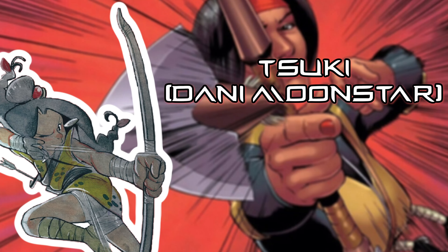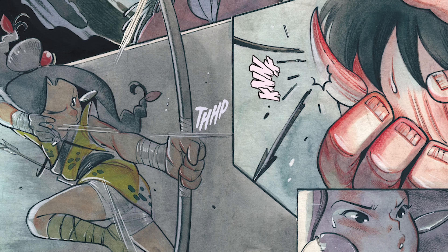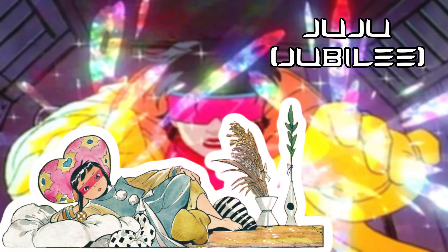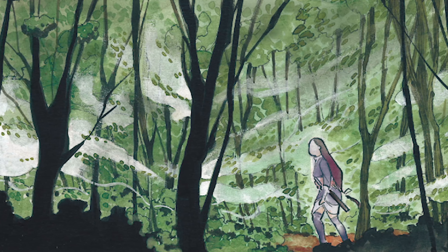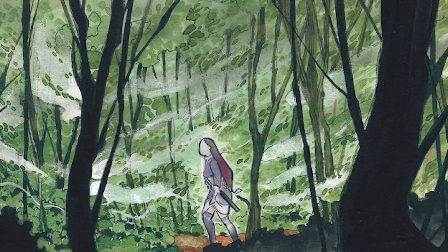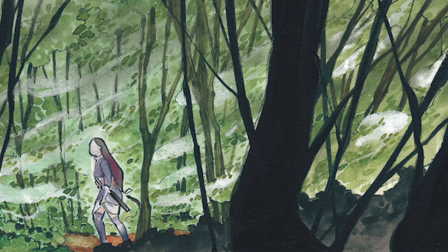The villagers, like the young huntress Tsuki, aka Danny Moonstar, see the oni who ransack their fields as a threat. The only one they can turn to is the eccentric Shugendo exorcist Juju, aka Jubilee. But Sai, who has traveled extensively through the mountains, reveals that oni are not innately aggressive or violent. Humans have expanded their territory into the mountains and forests that yokai like the oni call home, and thus upset the balance between them.